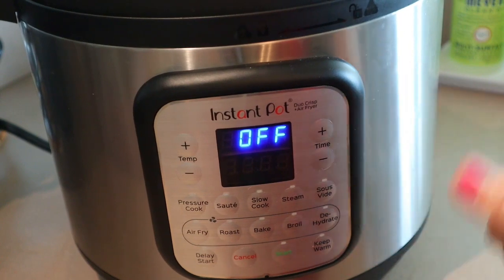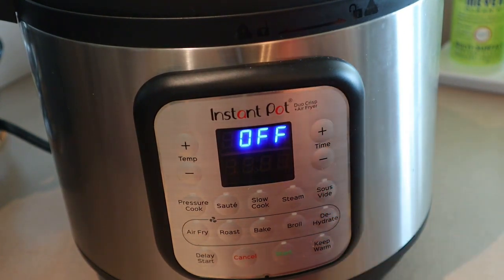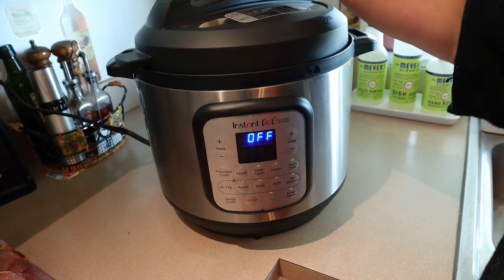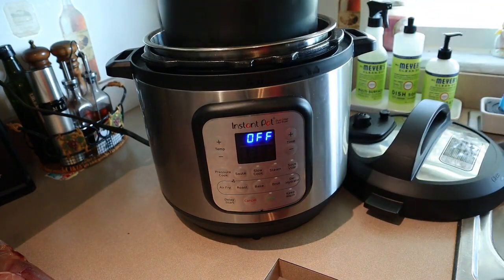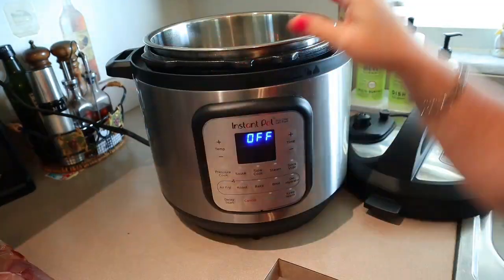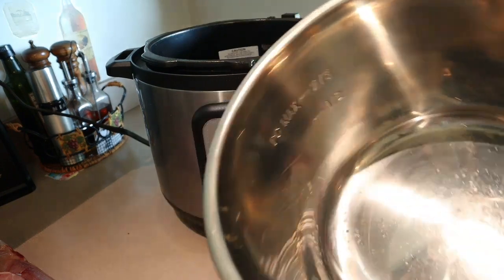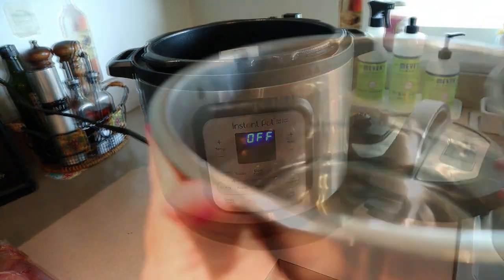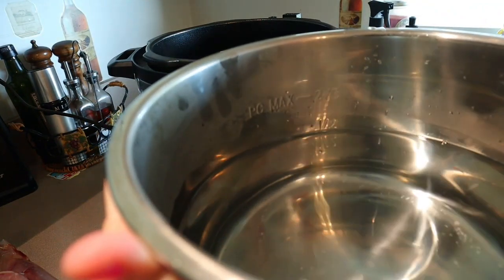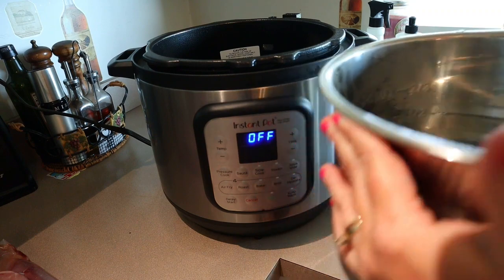Okay, so this is the Instant Pot I have — it's the Instant Pot Duo Crisp and air fryer, which has a sous vide button. First thing I'm going to do is take the top off and fill the insert with water. There is a max line on here, so you don't want to go above it. I usually go to the mark that says half, so that once I put the steak in it won't go above that max line.